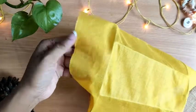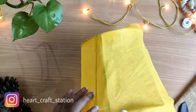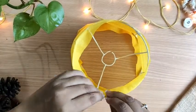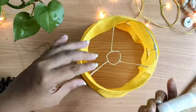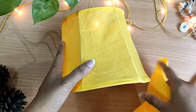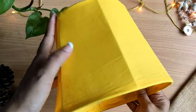Now I will cut this extra cloth. Then I will fold it inward and stick it like this. Make sure you stick it very tightly so that the cloth doesn't become loose. This is done, but I was not satisfied because the cloth looked too thin, so I added another layer of cloth on top in a similar way.